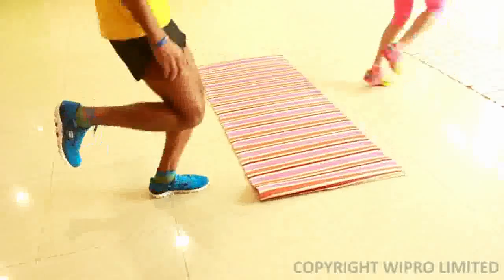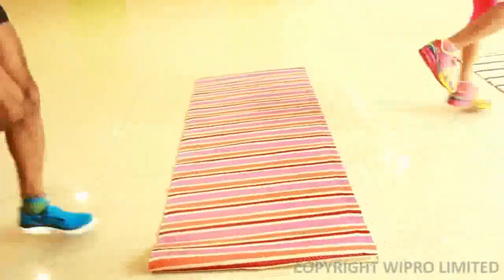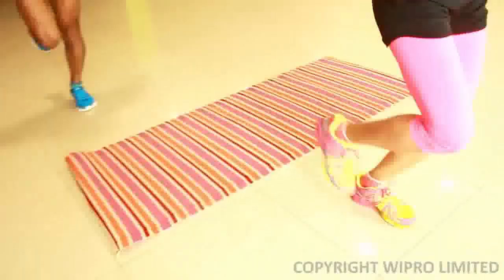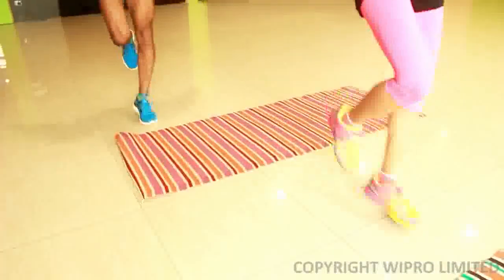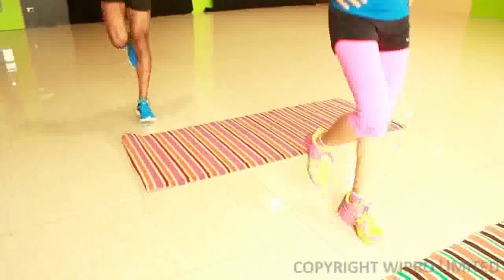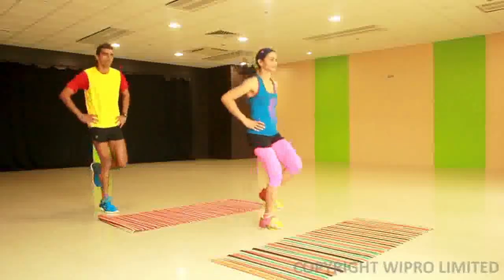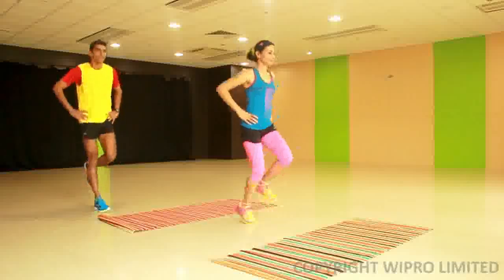The single leg hop is more or less like the normal hop that you do, except that in this situation you hop forward and backward in rhythmic fashion. Make sure that the amplitude of the forward and backward movement is sufficient. Do it for the number of reps indicated.